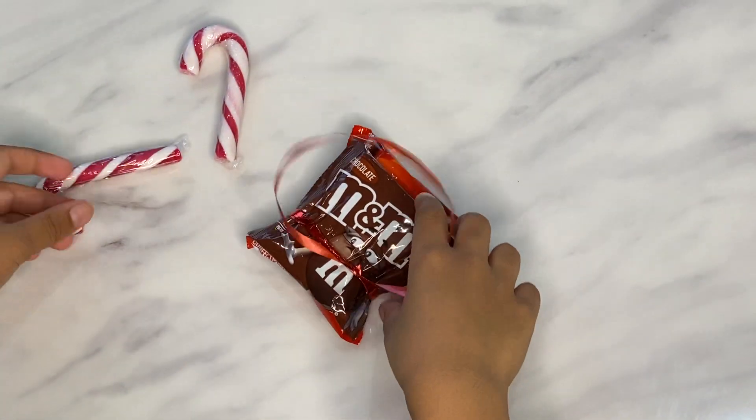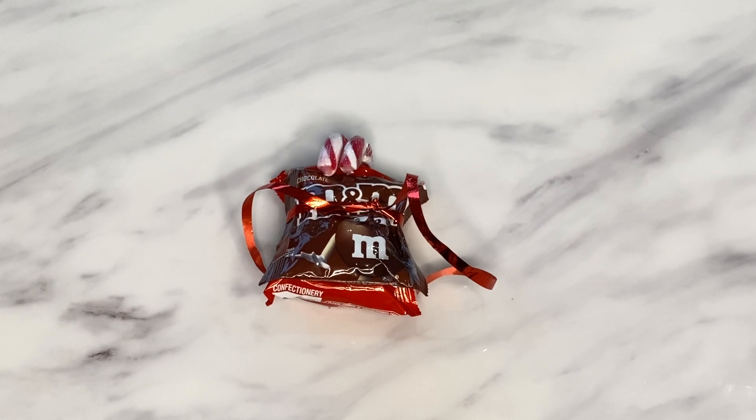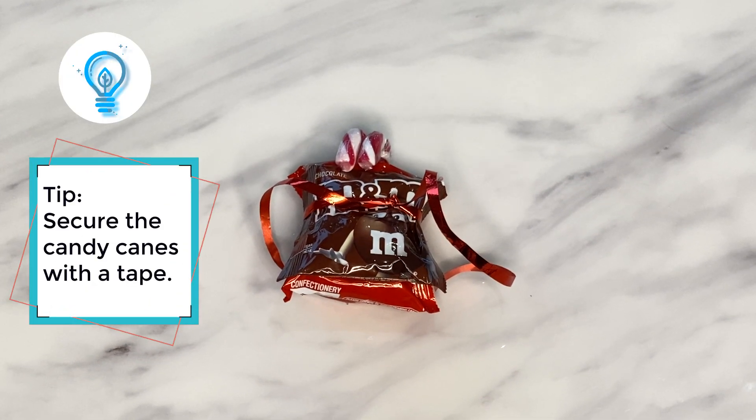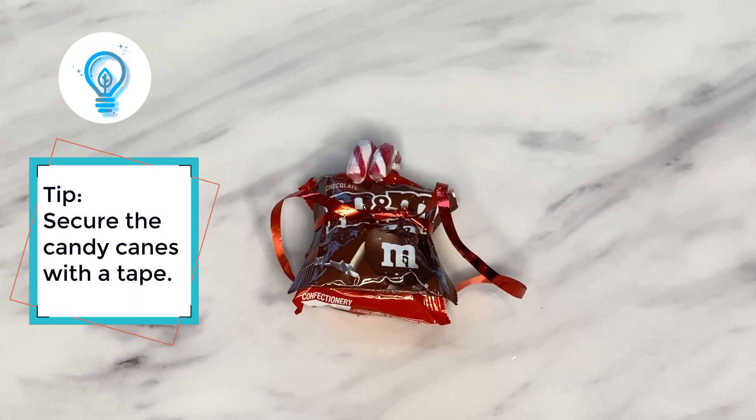Now we just need to put the candy canes on. This is it guys. And the trick was to put sticky tape on the back to secure the candy canes.